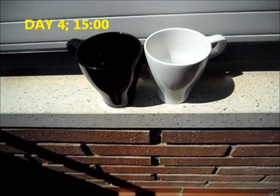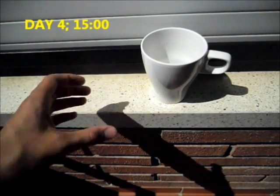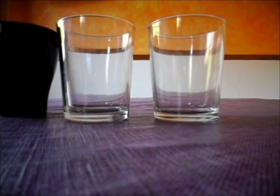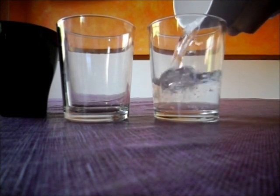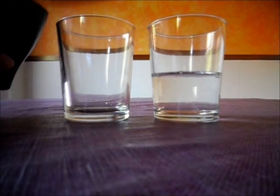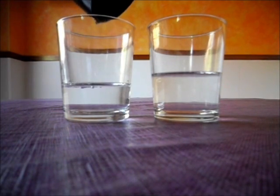Day 4, 3 o'clock. Today is the last day. We are going to see the results. Day 4, 5 o'clock. I put the water from the caps into glasses, and with this I demonstrate that black absorbs more energy than white color. The black cap evaporated more water because it absorbed more energy.